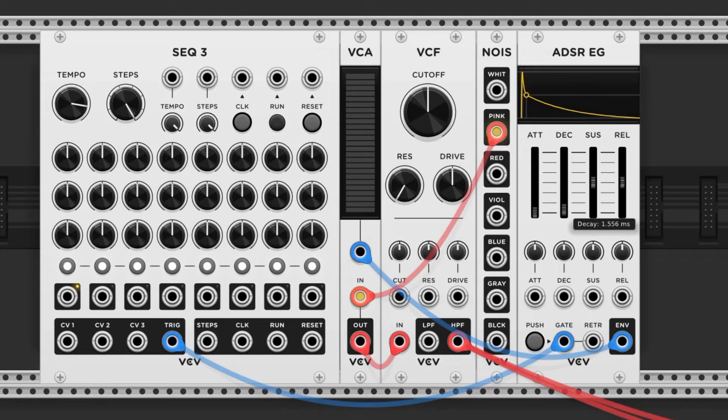Let's cut the attack, decay, and sustain back, and give it just a little release. I'm going to turn the filter cutoff up a bit, and here's how it sounds.